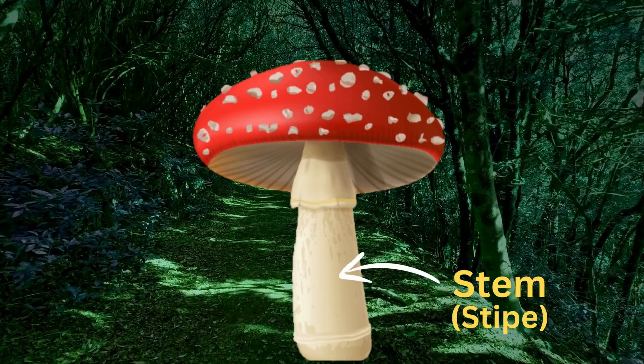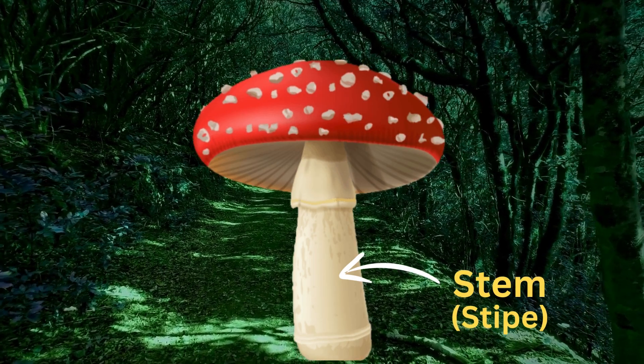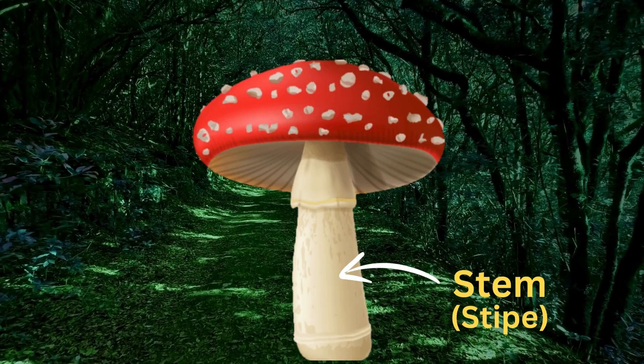The next one is the stem. The stem supports and elevates the cap above the ground, helping the mushroom disperse its spores more effectively. Some mushrooms may have short or no stems at all, while others can have long, thick stems.